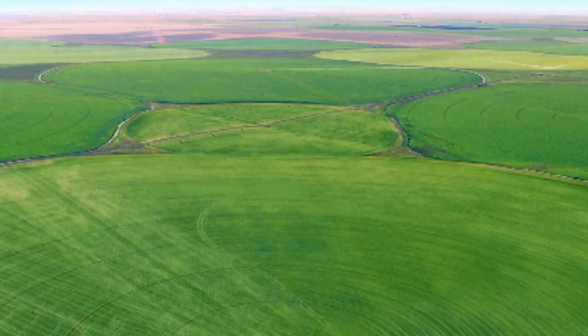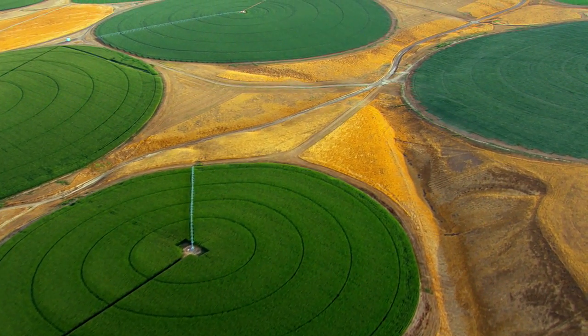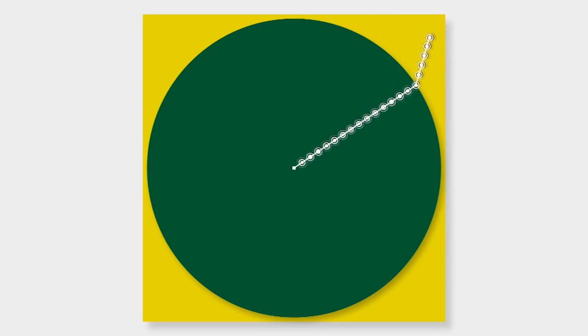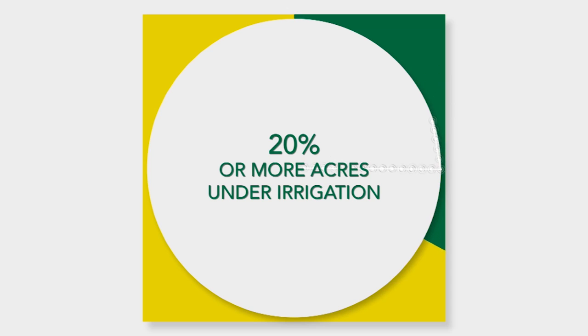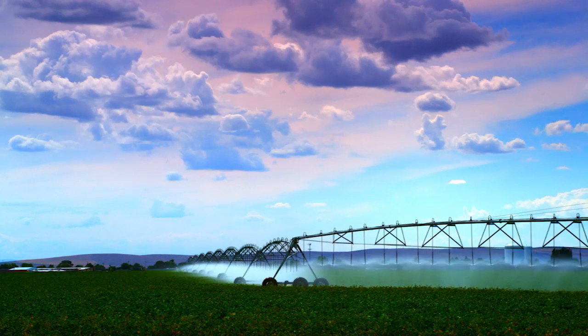Increasing land values and strong commodity prices have led many customers to investigate ways to increase productivity of land they already own or farm. If you're an existing irrigator operating standard center pivots, adding a corner arm can expand your irrigated acres and increase your productivity without increasing your land or rental costs.